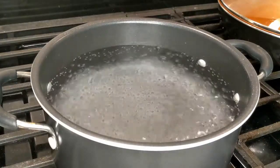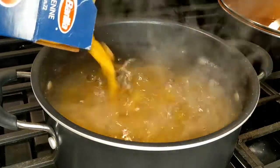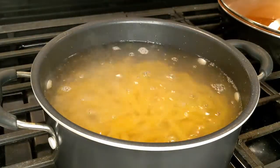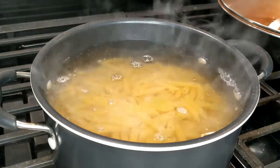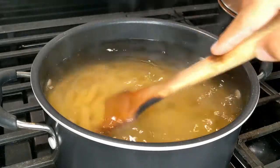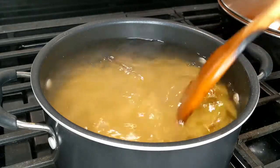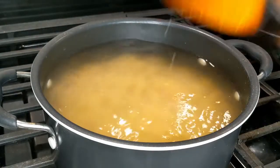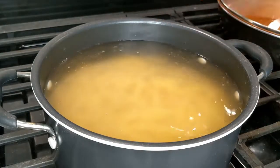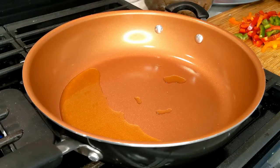Our pasta water has come to a nice boil and now we're just going to add our penne to that — be careful doing this. I added about two tablespoons of salt. Make sure your water is really salty — it should taste like sea water. This is the only time you can actually salt your pasta. We're going to cook this until it is al dente, or as per the instructions on the box.